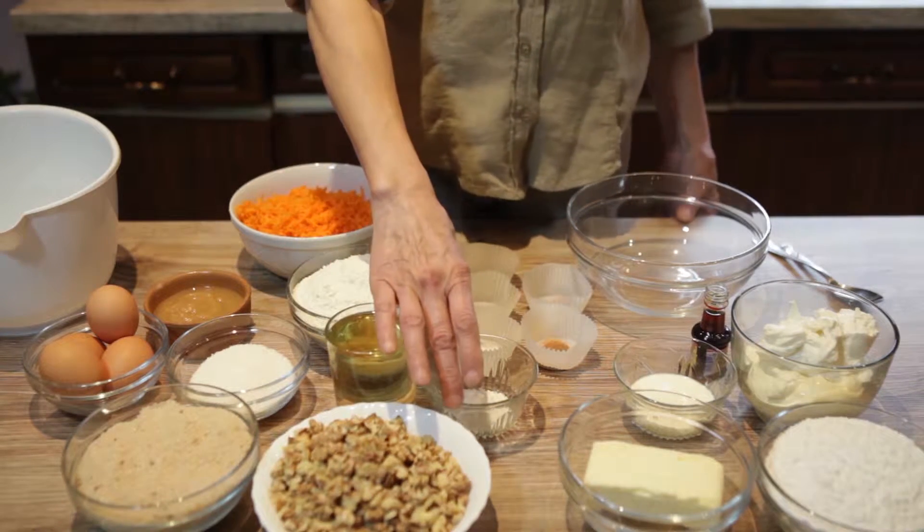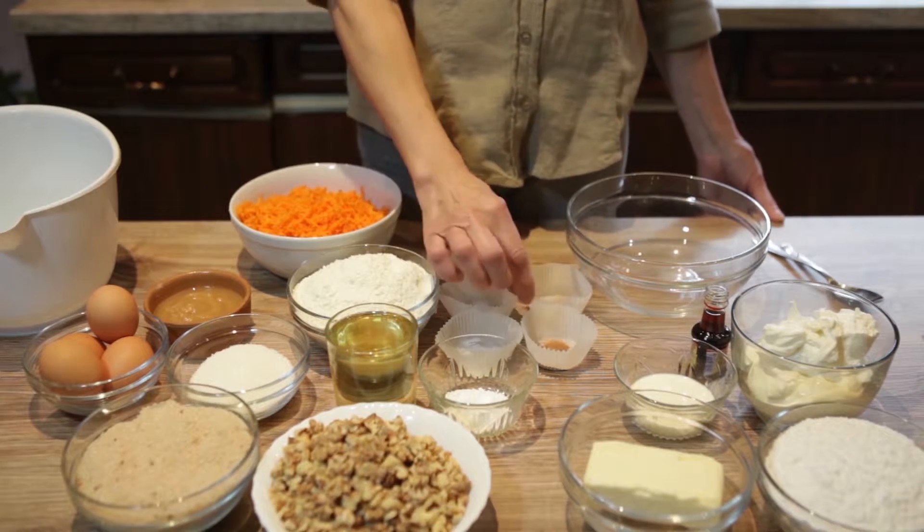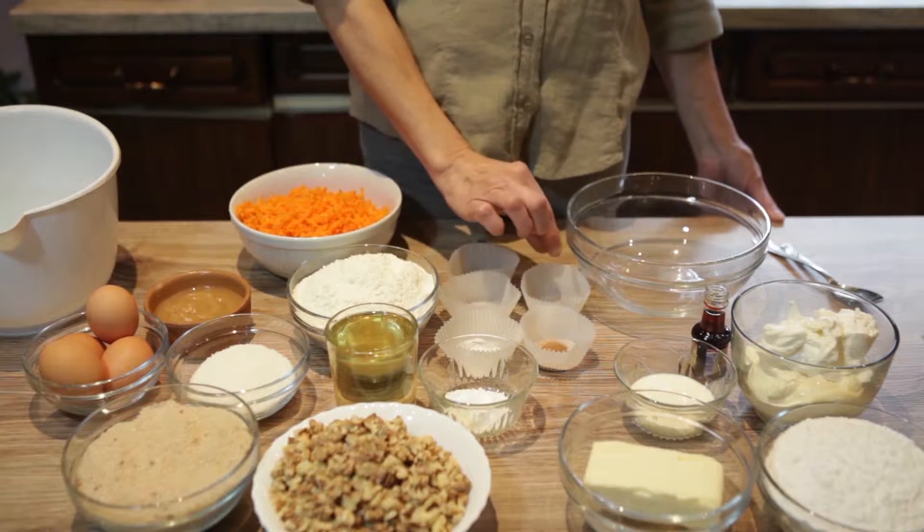And also, you will need baking powder, baking soda, salt, ground cinnamon, ginger, nutmeg, and cloves.